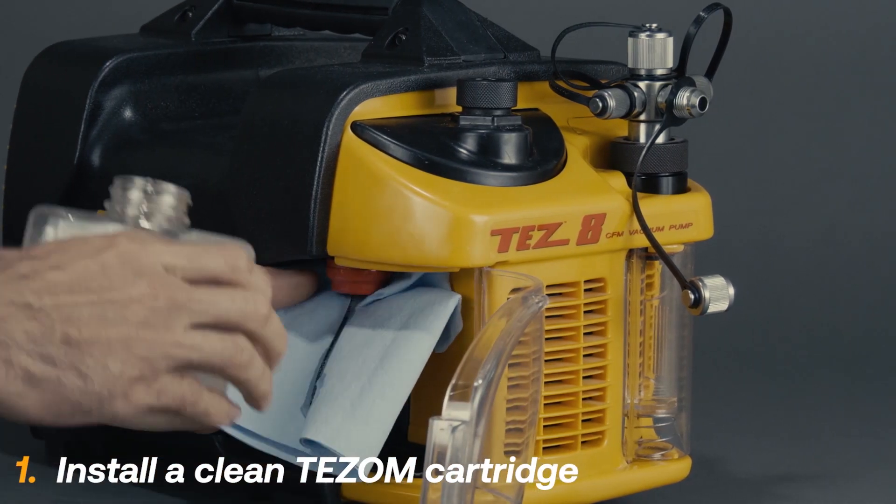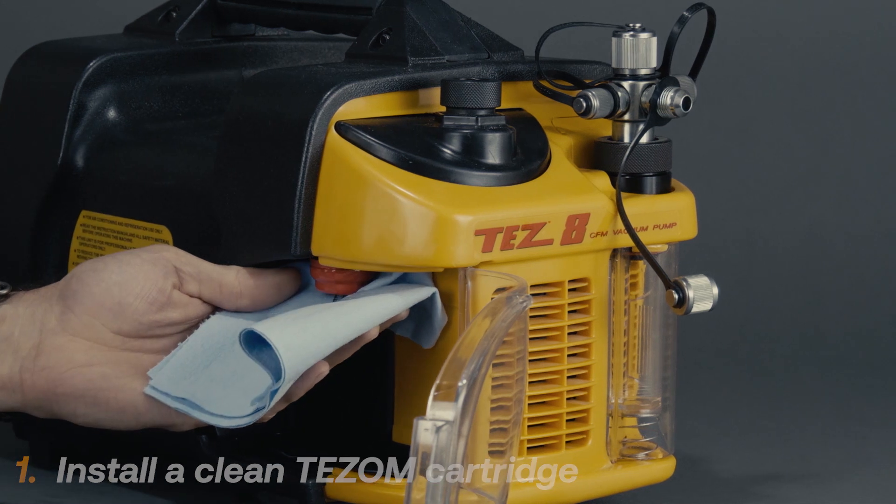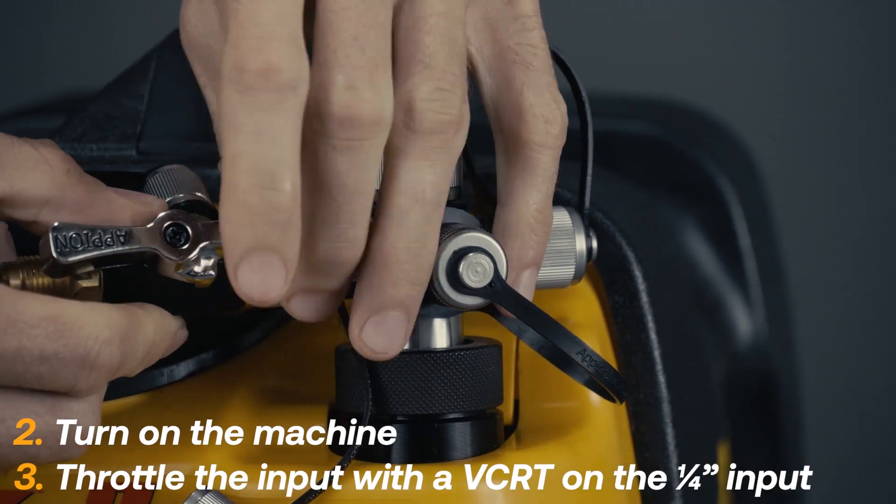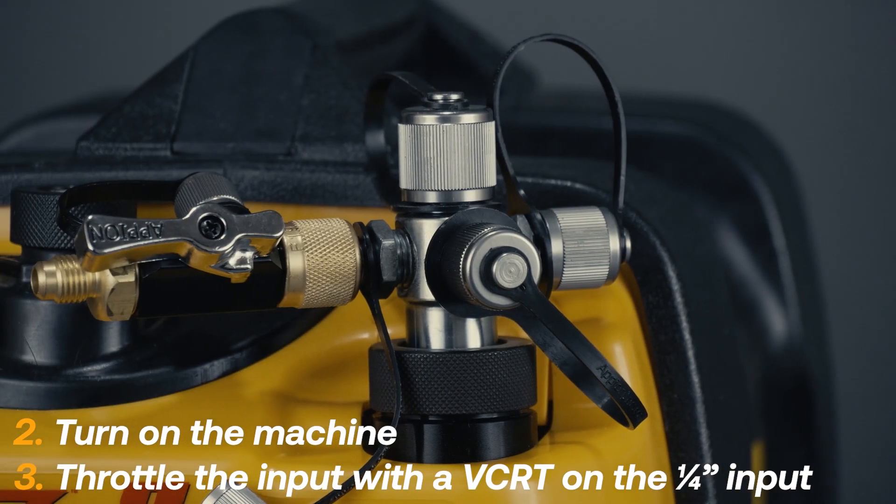First, start the process with a clean oil cartridge. Then attach a valve core removal tool to the quarter inch input to throttle the airflow.